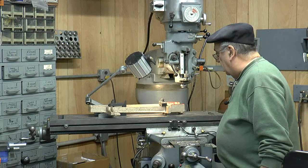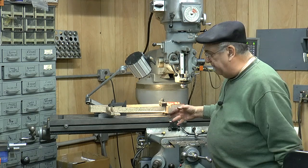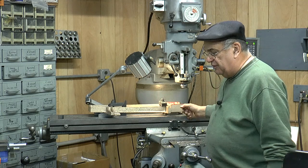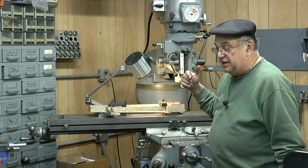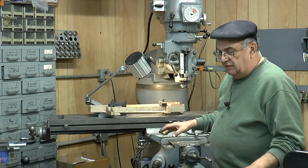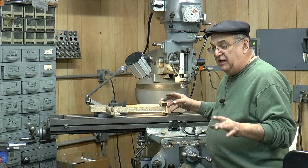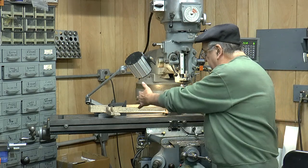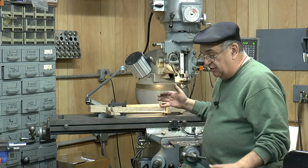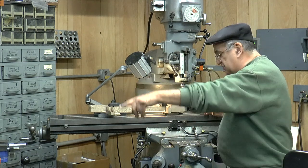One thing I want to mention here — this is a Bridgeport, of course. It's not a copy; it's a real Bridgeport. This is a 42-inch table. For this piece, yeah, you need a 42-inch table. I also have a Bridgeport with a 32-inch table. The original way they made them was 32, then 36, then 42, then 49. If you're looking for a mill and you find one with a 49-inch table, okay, but you really don't need it. Ninety percent of the time you're working off the vise. I built the whole K4 on that 32-inch table milling machine.